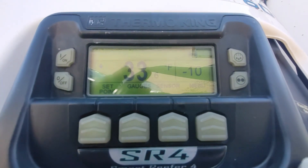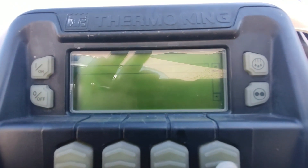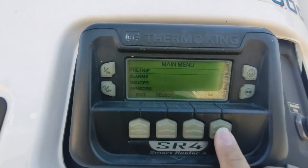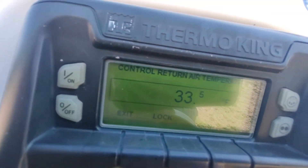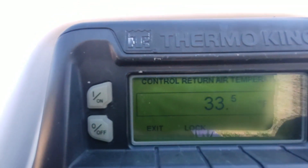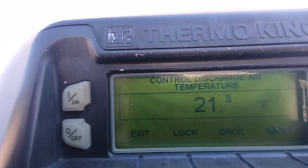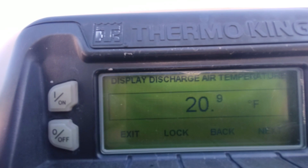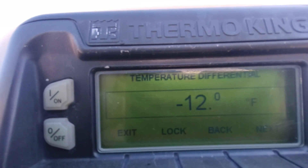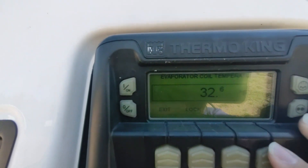The box temperature is at 33 degrees — this is an empty trailer I was cooling down to check operation. To see Delta T, press Menu, then toggle down to Sensors and push Enter. The first sensor it reads is return air temperature: 33.5 degrees, which matches our box temperature. Push the down arrow and we come to control discharge temperature.